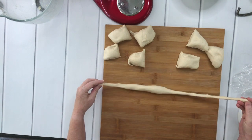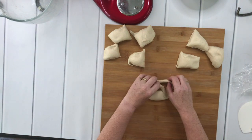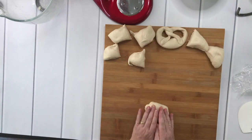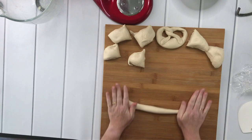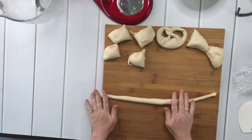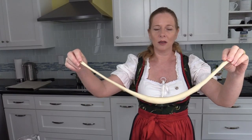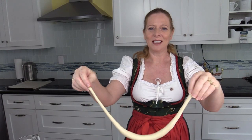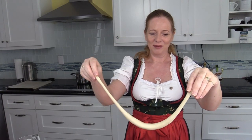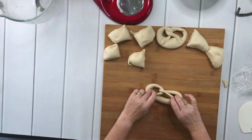If the dough keeps springing back I would have to let it rest a little longer. When it's ready, I make a really long shape and leave the middle thicker than the ends. Then very fast I cross my arms — you can see this is wrapping it around itself — and then I put it down and form it into a pretzel. So here's my first pretzel. Let me show you again how I did this.